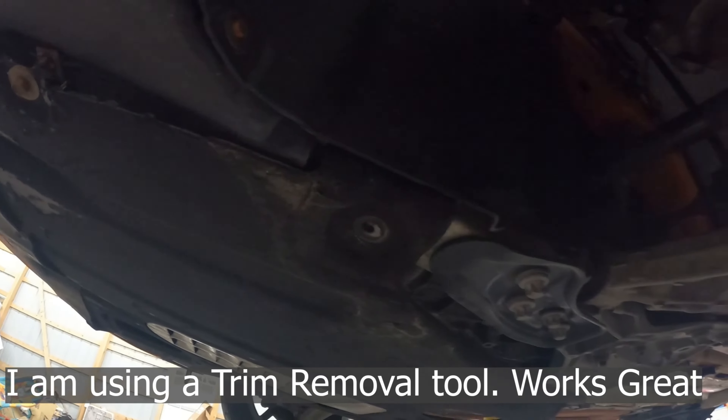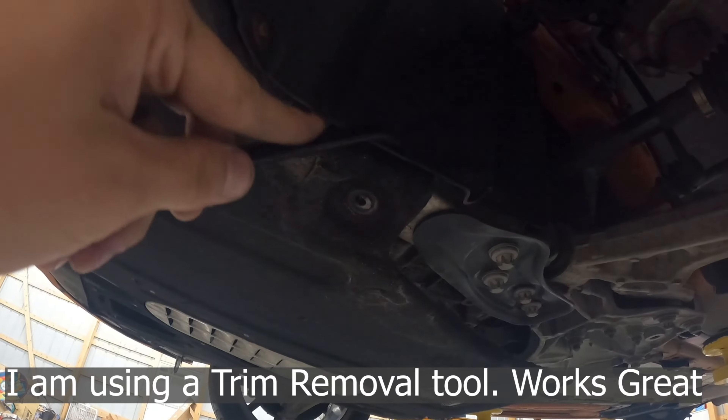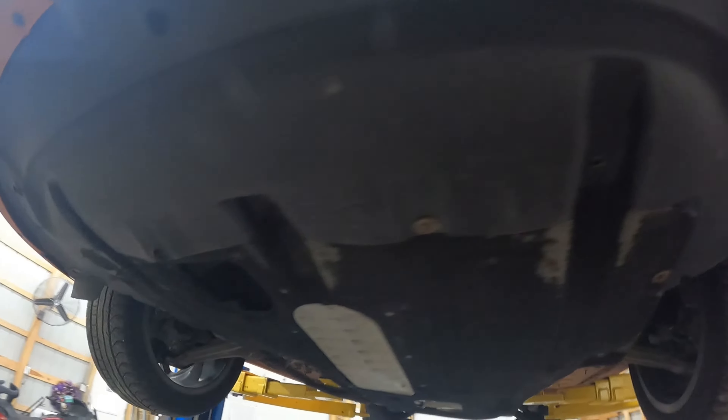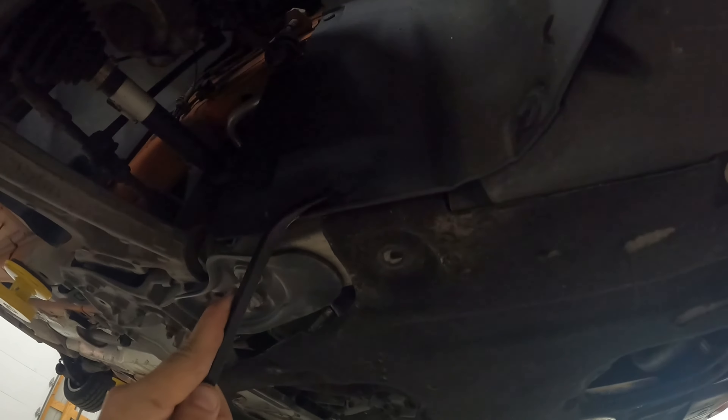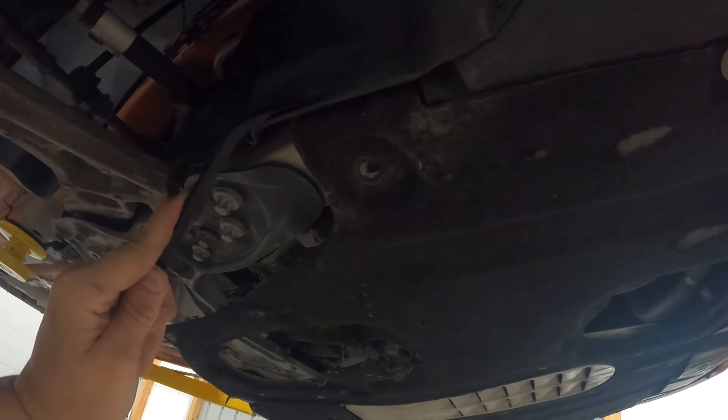Before we can even get to our starter, we're going to take out this belly pan. It's going to be multiple 10 millimeter bolts — you can see them here, here, these as well, right here, right here. This entire panel is going to have to come down. I'm going to use my impact and get all that down. They appear to be just 10 millimeter bolts, so I'm going to zip those out and drop this pan.